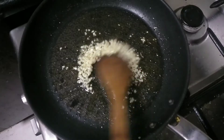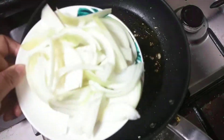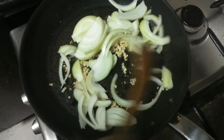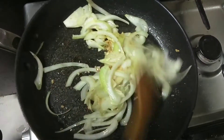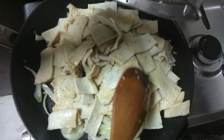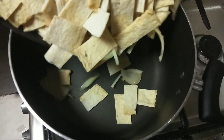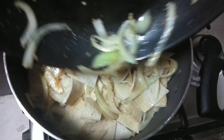In a hot pan, sauté our garlic, and this will be followed by the onion. Continue doing this until the onion becomes translucent. Once these two are ready, it's time to put our fish cake. Let's continue mixing.